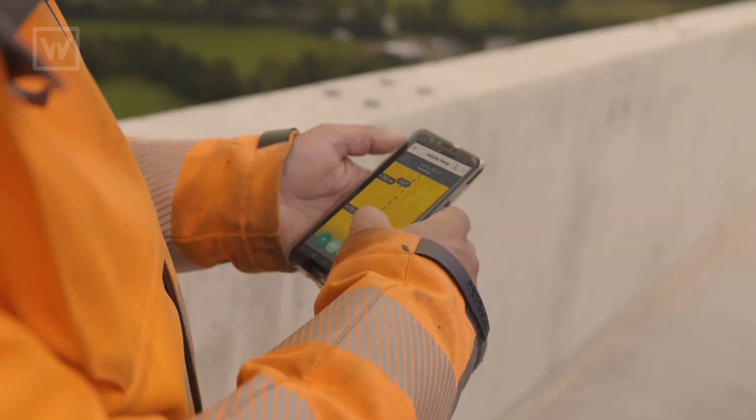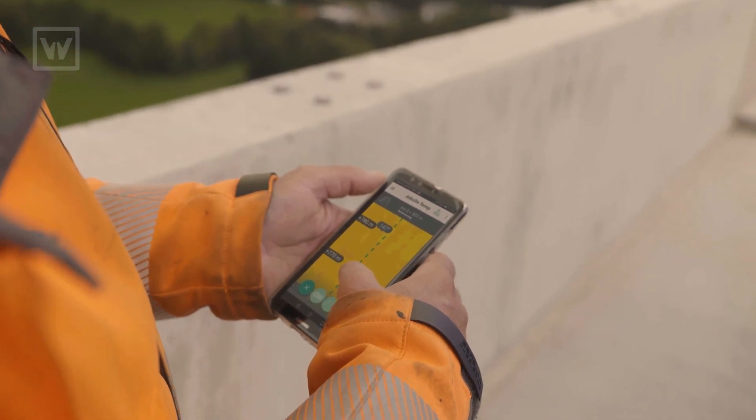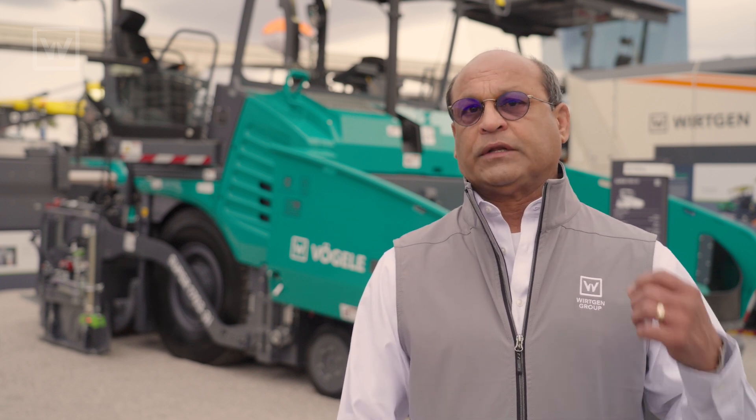We could also put the same device in the pickup truck or the vehicle that the foreman is sitting in, and he could see the same information at the job site. He can also see the distance paved and the thermal profile.